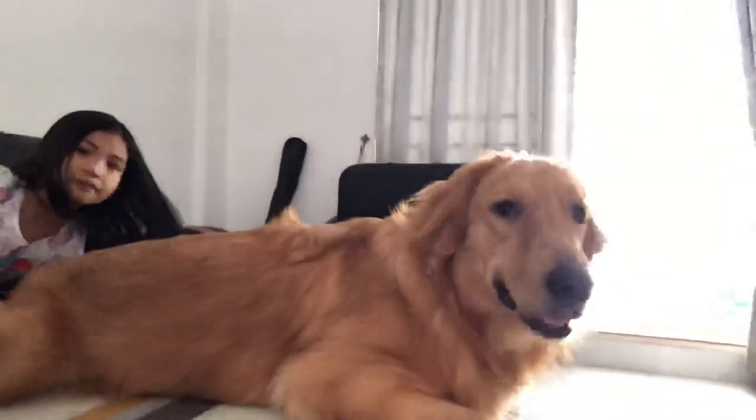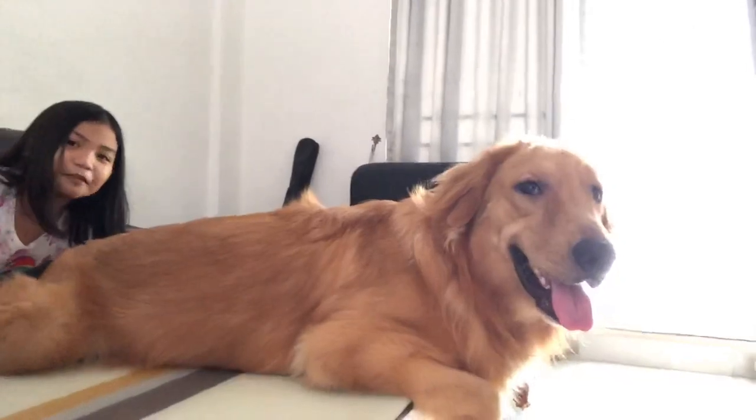By the way, guys, we just woke up. So later, after they eat and have some food in their stomach, they can try the Cool Pops. This dog is so crazy — his name is Thunder. We love this dog so much.